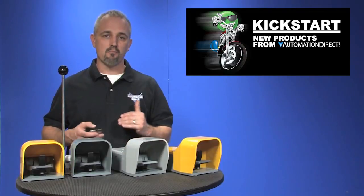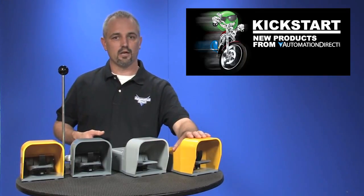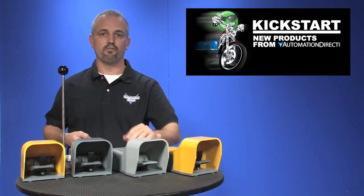We've just added 30 more part numbers to our foot switch product offering. We have metal die cast aluminum and ABS plastic guards with double and single foot switches. You'll find these in free movement and momentary acting, safety anti-trip and maintained acting pedals.